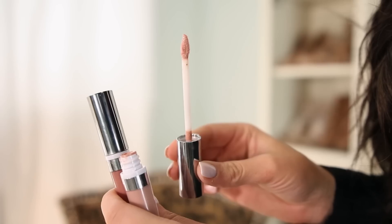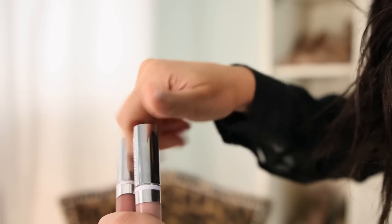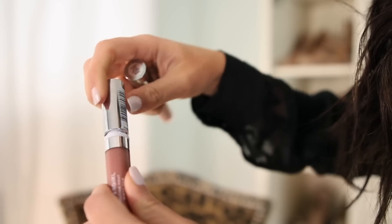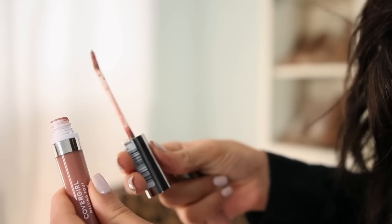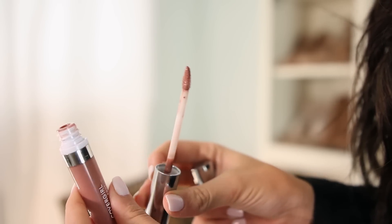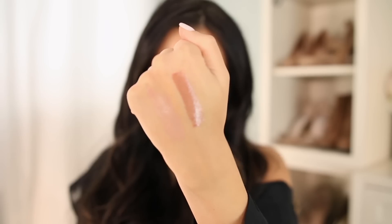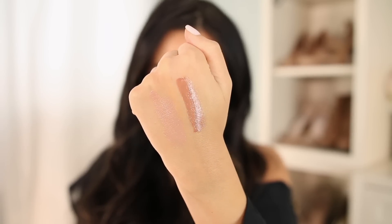Now for the star of the show, we have the CoverGirl Vinyl Vow Lip Glosses — these are so good. I'm using two of them today: the shades Toasted and Nudist Dream, because I always like to mix to get my perfect color. I really love these because they're kind of like an all-in-one lip product — they have the moisture of a lip balm, the texture of a gloss, and the long wearability of a lip stain. They're very creamy and they never dry out your lips, so I'm just going to apply both shades to get the maximum glossy effect.